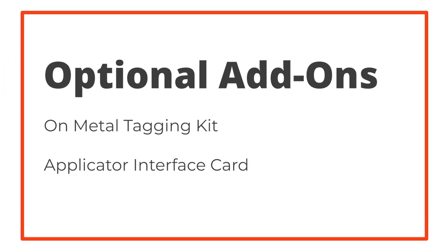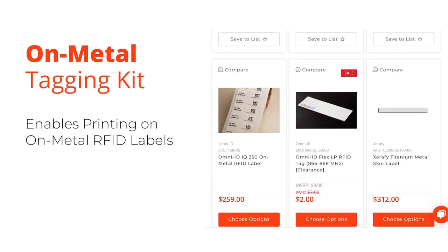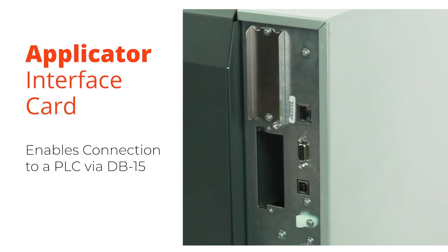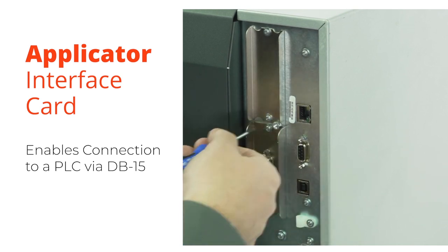Two new optional add-ons available for the ZT411 are the on-metal tagging kit and the applicator interface card. The optional on-metal tagging kit allows the ZT411 to print most on-metal tags, and the applicator interface kit allows the ZT411 to connect to a PLC via a 15-pin connector.